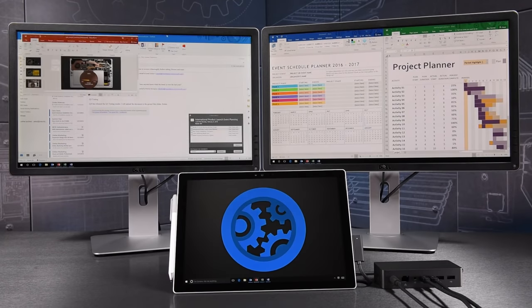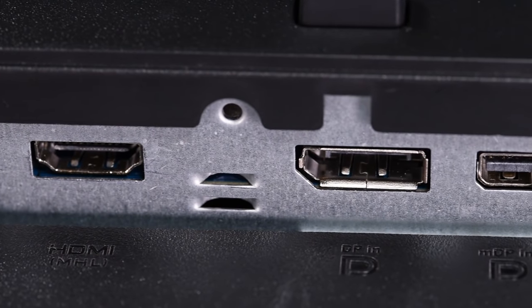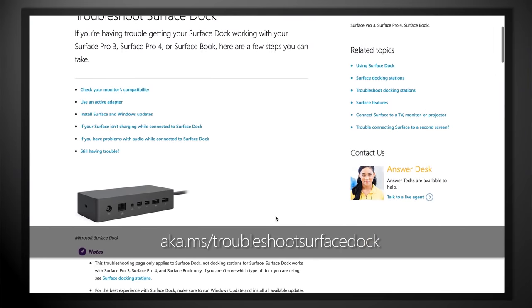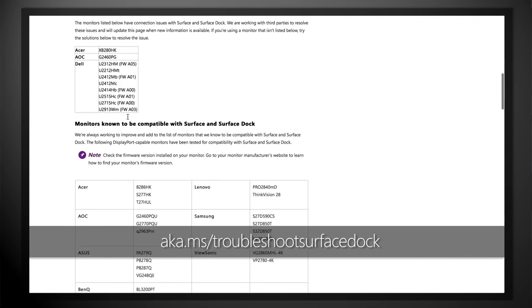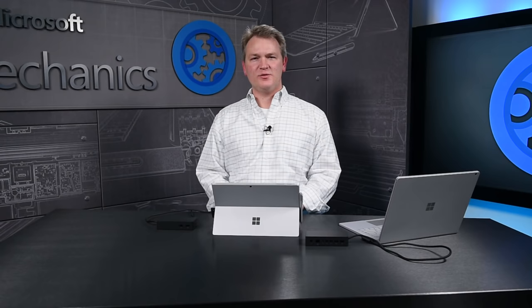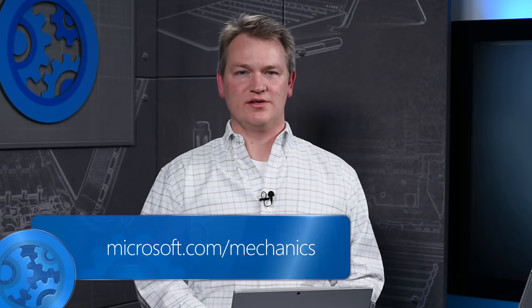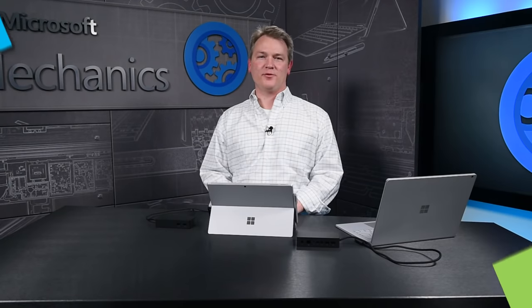For best performance, we recommend monitors with native DisplayPort inputs. If you're using monitors with HDMI or DVI inputs, then we recommend using active adapters. A list of supported DisplayPort monitors and adapters can be found at the link below. So that's the new Surface Dock — tell us what you think so we can continue to give you the best docking experience. Keep checking back for more demo benches on Surface design and management. Thanks for watching.